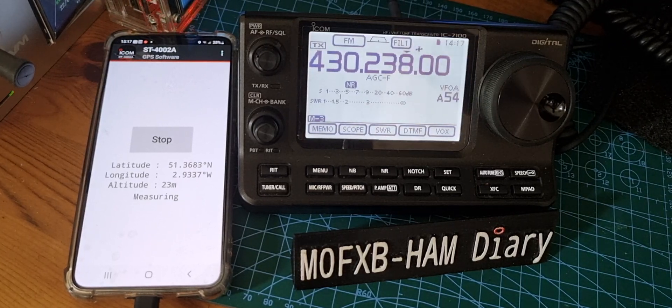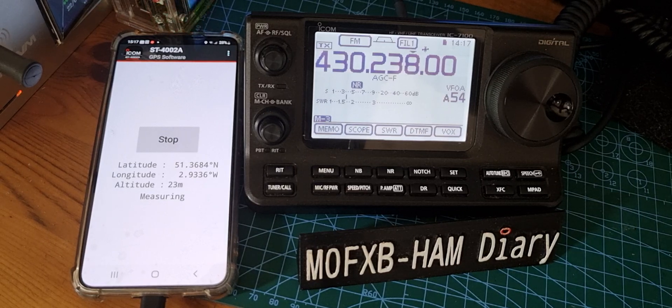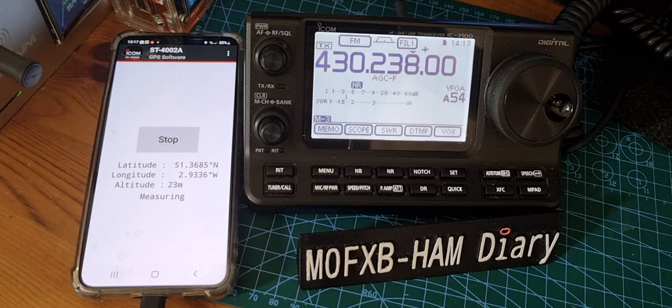Mzero FXB, welcome to my channel. So we're playing around with the ST4002A Android app on my smartphone, my Galaxy smartphone. We've got a USB connector here going down to the OPC2350 and plugged into the back of my IC7100, which you can see here.